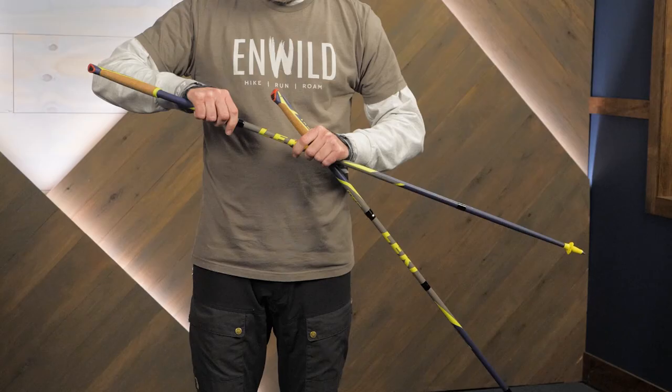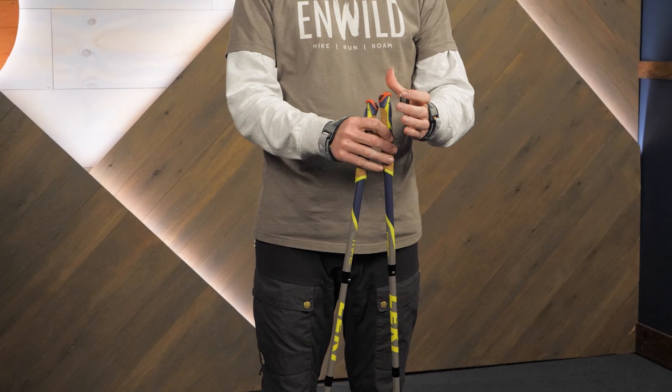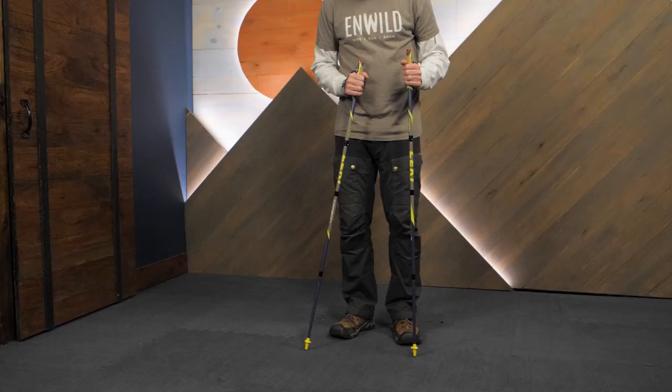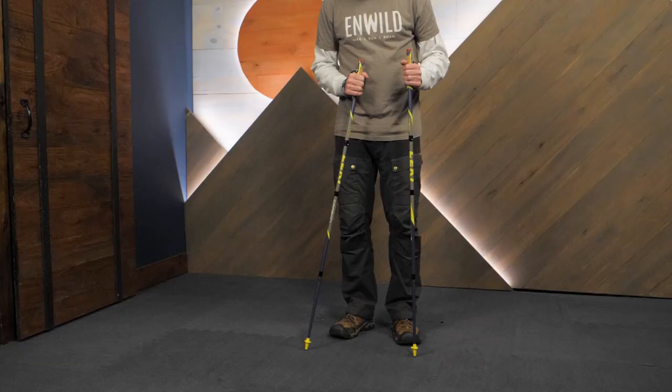With high-tech construction and secure grips, these are the Lecky MicroFlash carbon trekking poles. Get the full specs at InWild.com, where you can find even more Lecky gear and great deals. When you order from InWild, you're supporting our small business and our mission to bring you the best in outdoor gear.